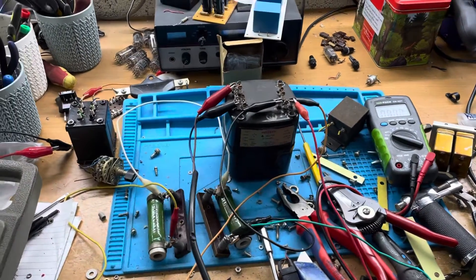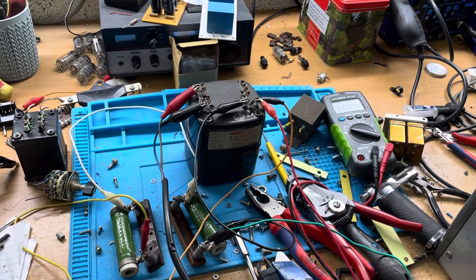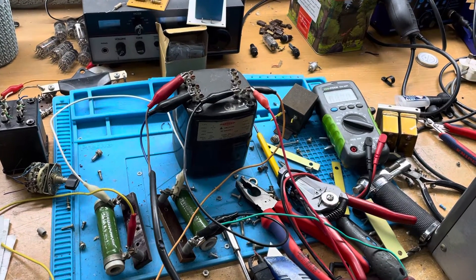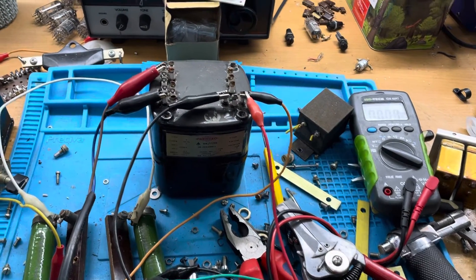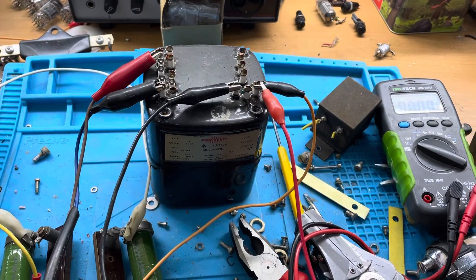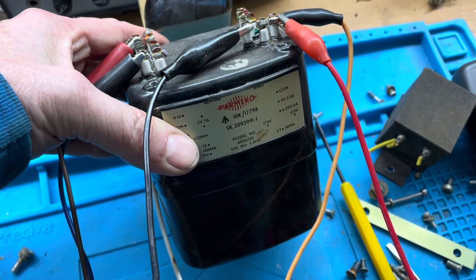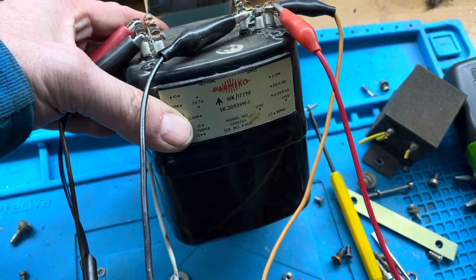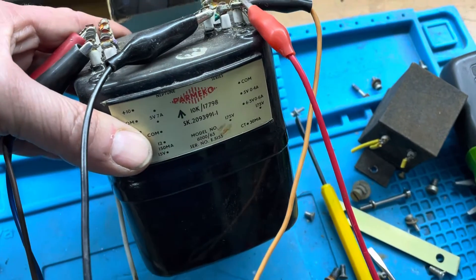Hi folks, welcome back for another quick video. I just wanted to share this conundrum that's been vexing me. I don't know if you guys have seen these transformers on eBay — these are Parmeco transformers. I got a load of these from the stash of aircraft and vintage aircraft equipment, avionics and things which I've been gradually tearing down.